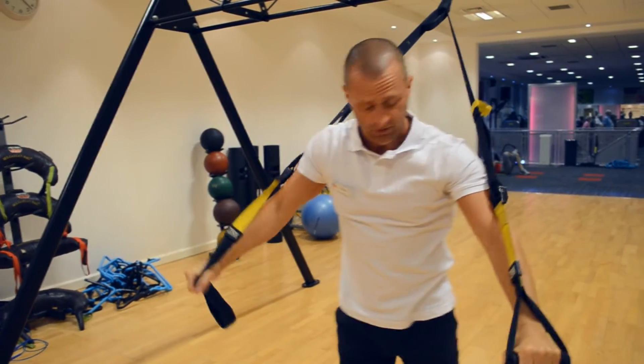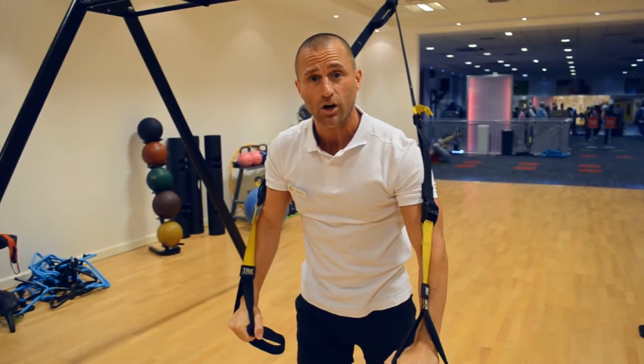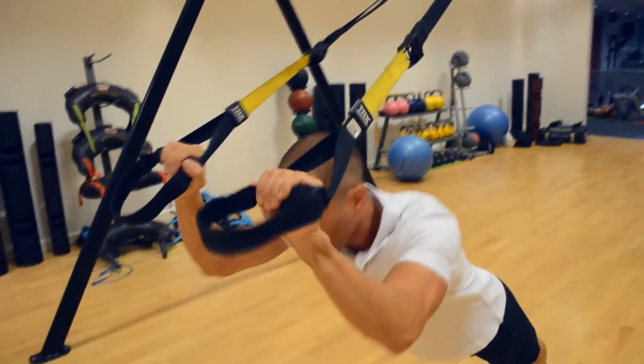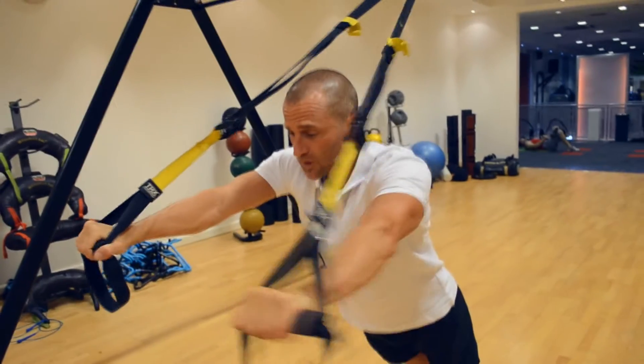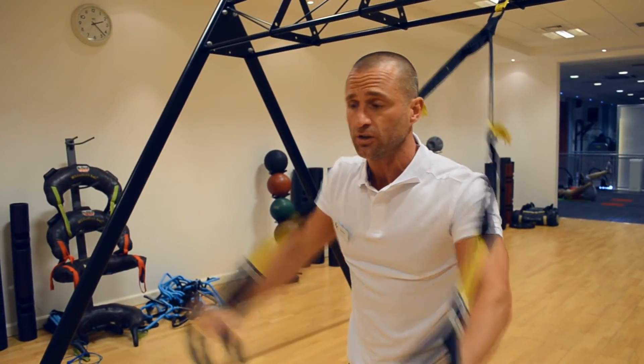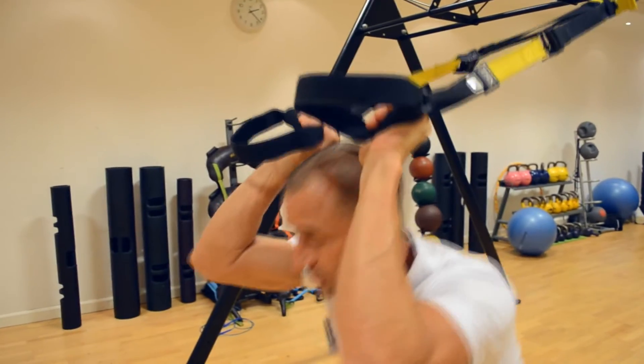With the TRX, we can make it easier or harder. To make it harder, we then go backwards, arms out and extend. If you want to make it easier, we can then come forward in an upright position, arms extending forward all the way.